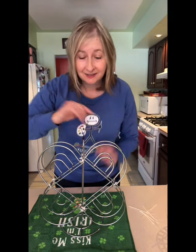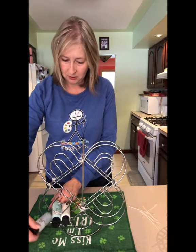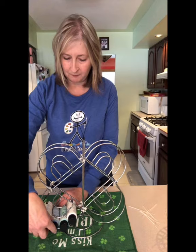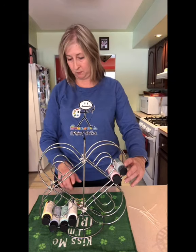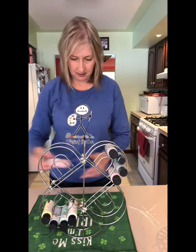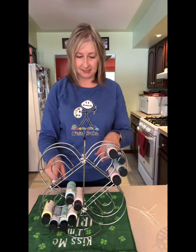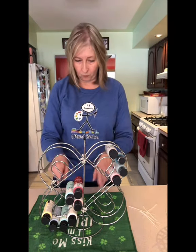Now you just take your paint and put it right in here. It'll probably hold about 24 of the little paint bottles — six in each of the four sections. You can even put some paint in the middle too, maybe four on each side, so another eight. I'm loving this.